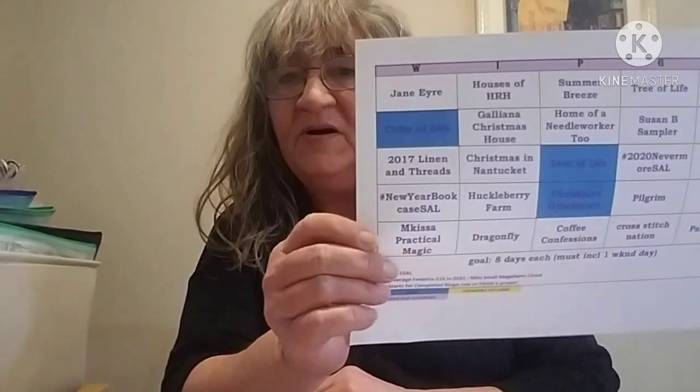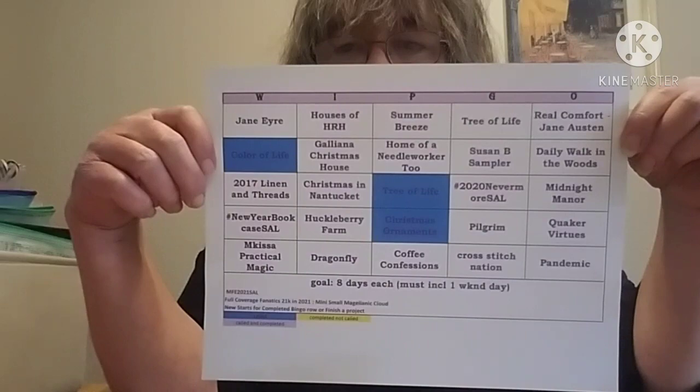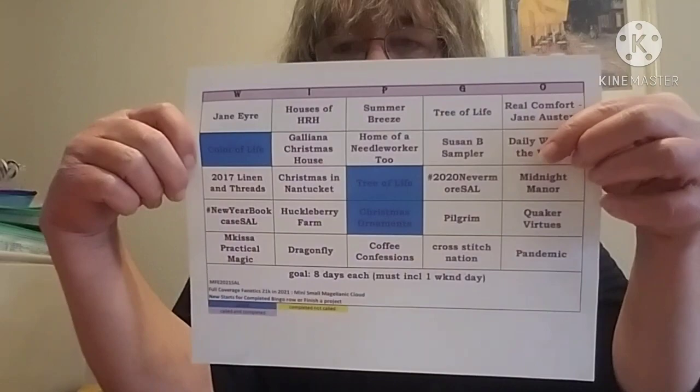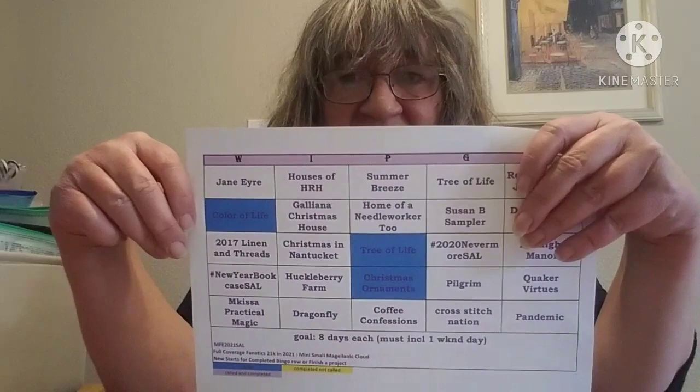This is my WIP co board. I've made one change since I originally posted it. I took one of my BAPs out — Big Arse Projects, in case you haven't heard that term — and added something a little bit smaller, not a small but smaller than a BAP.